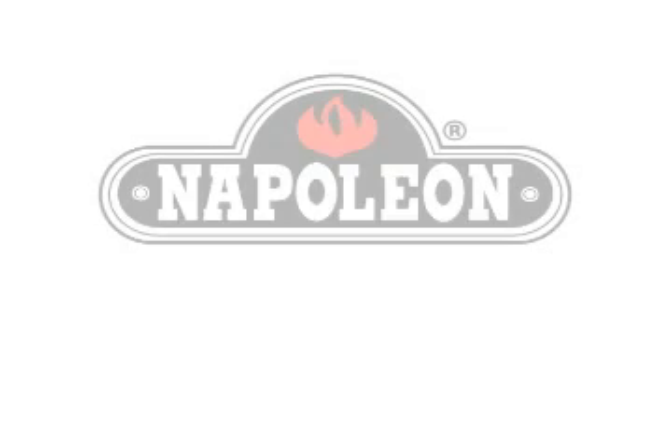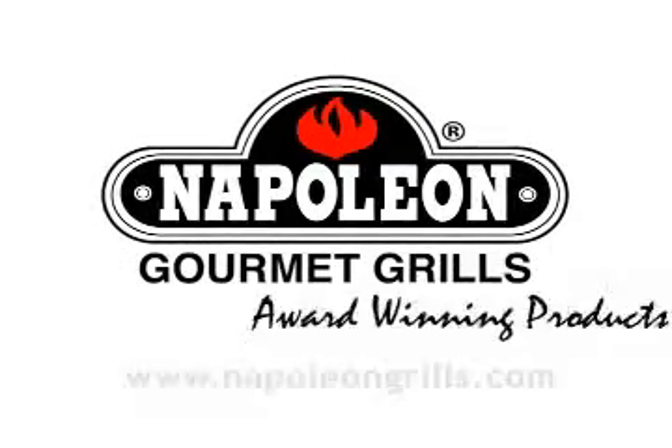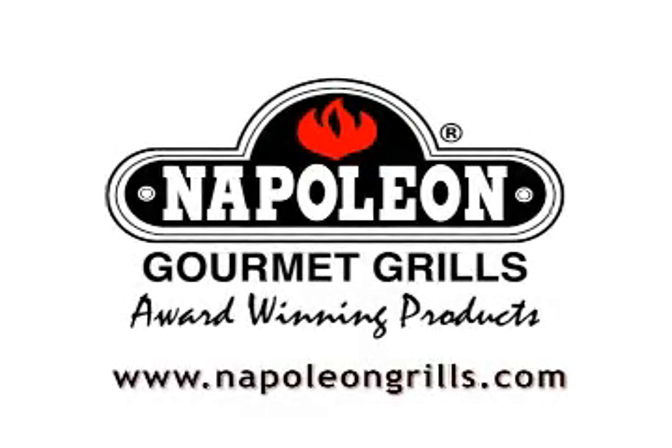While we eat these, you can think about what we're doing next week — steaks. Great grilling, brought to you by Napoleon Gourmet Grills: a passionate dedication to grilling.